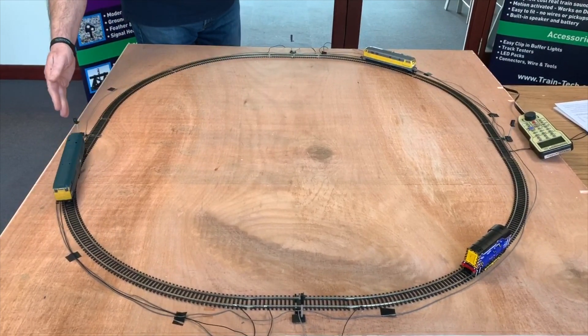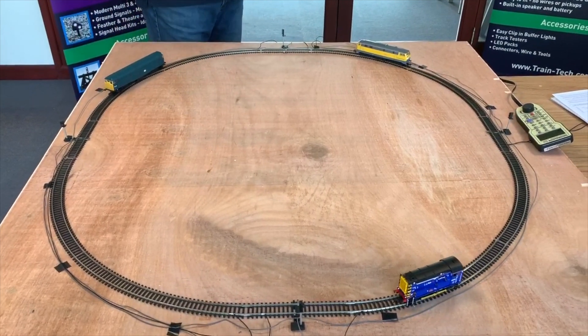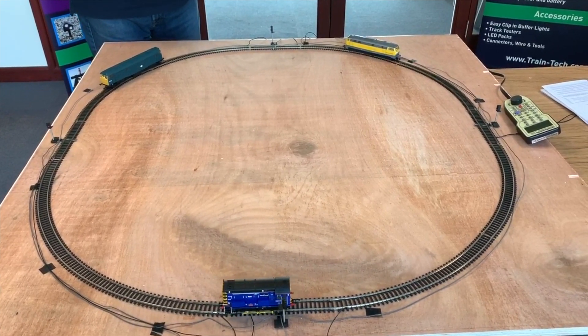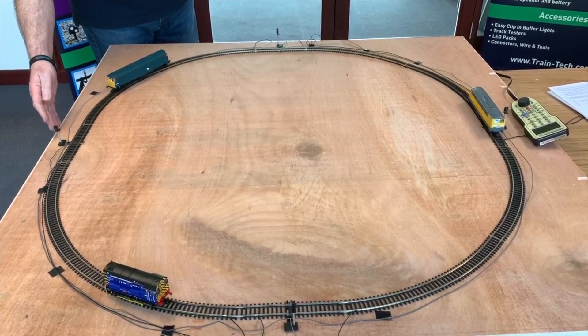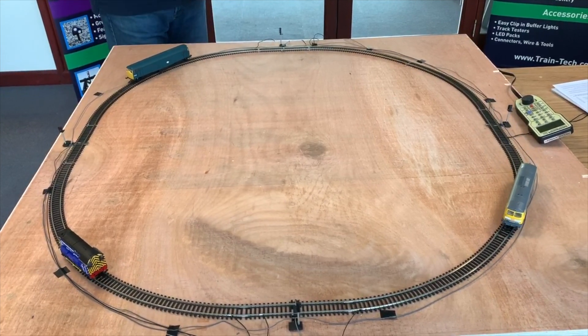They're connected to these sensor signals. We've got four sensor signals controlling each of the four relays. And the way the sensor signals work are just like the real railway with block sections, where once a locomotive goes past them they change to red, and they stay at red until the train clears the next section.